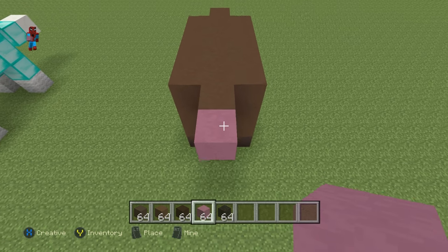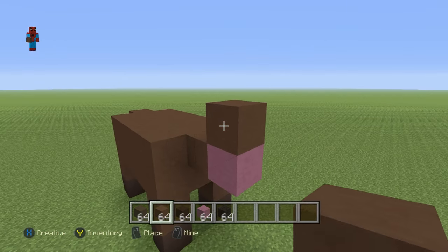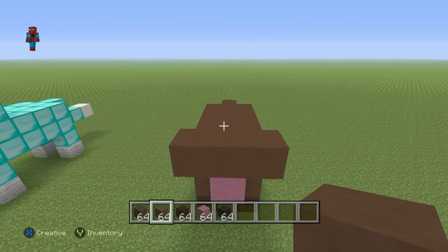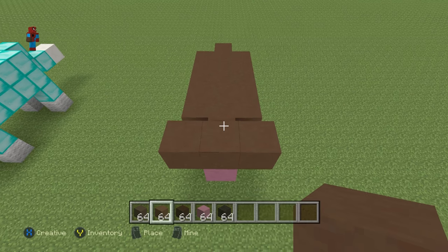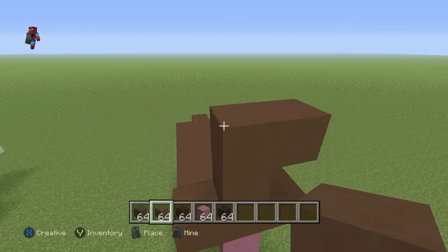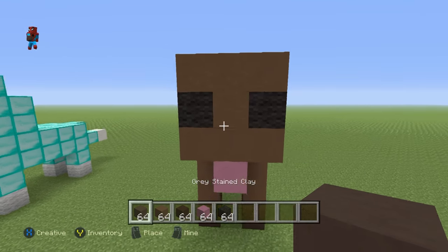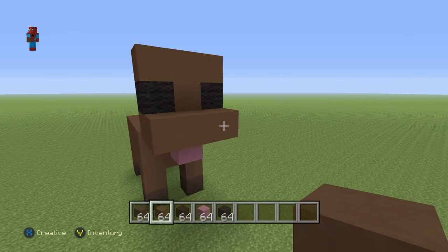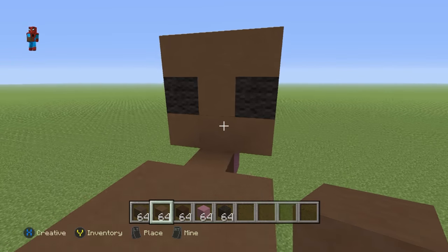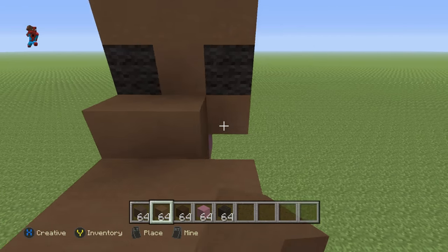Then, on top of this magenta stained clay, you want to go up by 1 brown stained clay, then extend that out left and right by 1. Then extend the centre block up by 2 with the brown, extend that right and left by 1. Place black in the empty spaces, and extend the bottom row of brown stained clay out in front of the build by 1 row. Then take the entire back of the head, which is this 3x3 square, and extend it backwards by a layer of brown stained clay.